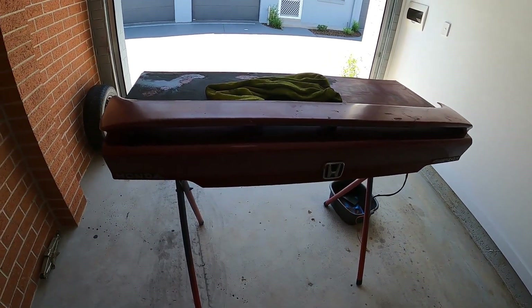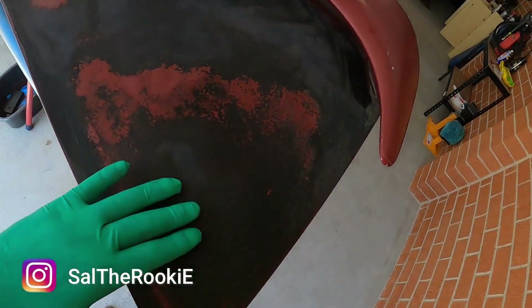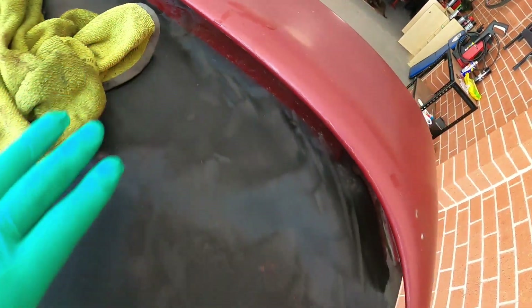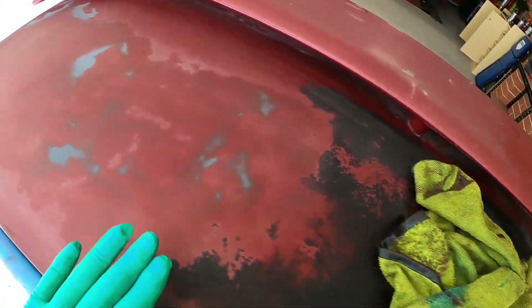Hey guys, today we're working on the trunk lid. Somebody did a number with this shitty paint — I'm not sure if it's actual paint or a plastic dip or something, but if you look at it closely, it's not the best paint job. They actually painted it on top of the actual paint without properly treating the layer. You needed to sand it in order to paint it. Plus, they've only painted this part. If you look closely, it's not painted over there. It's so annoying what they do to these cars.